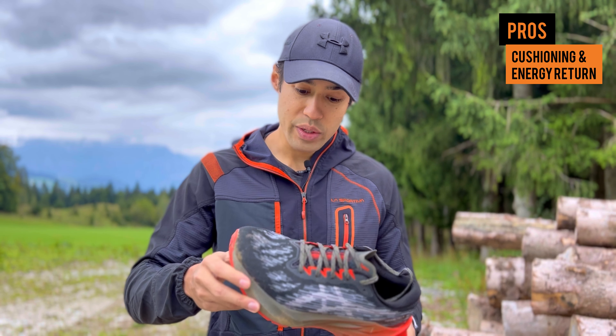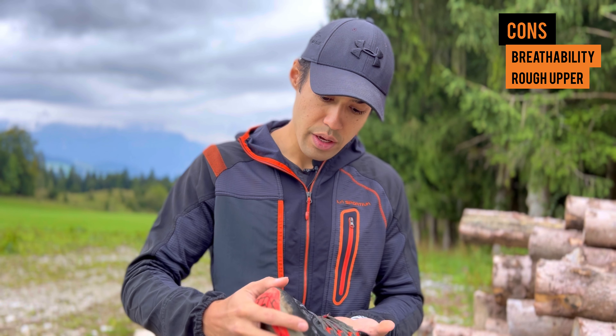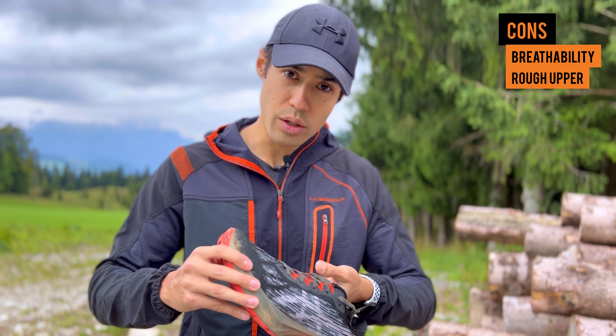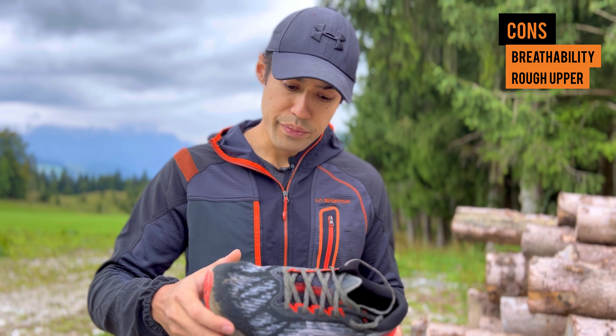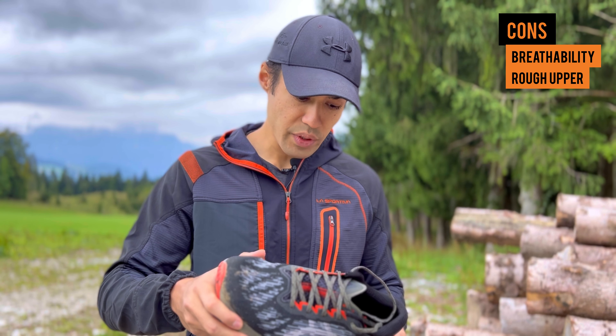Now let's get to the negatives. What I noticed is that these shoes are very warm — my feet were extremely warm and I started sweating in them. The conditions were actually pretty cool up in the mountains, we even had snow on top, but the breathability wasn't too good. Some shoes I have, if I ran in them in the summer on a trail or ultra marathon, they might be a little bit too hot. The other thing I noticed is the upper is a little bit aggressive on the inside — I had light blisters on my toes because of the upper rubbing on top of my toes.